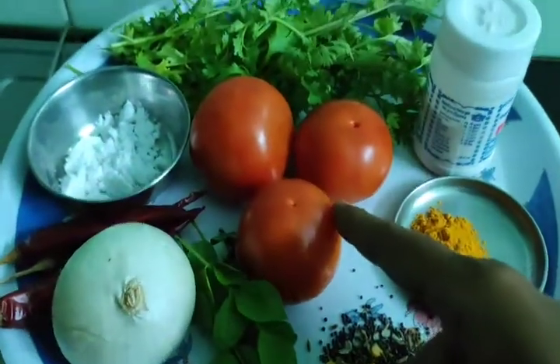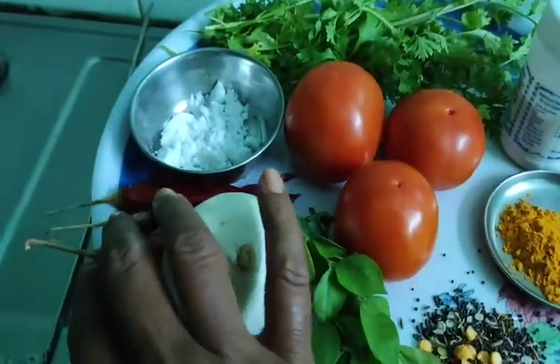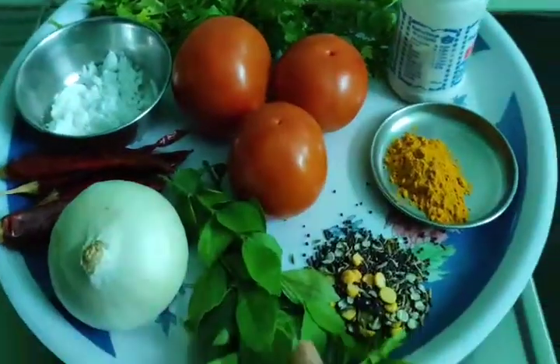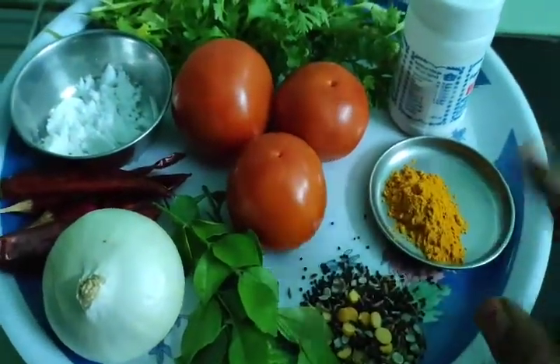I am going to use 3 tomatoes — I'll add 2 tomatoes, then 1 more for my little pepper. I will put it right in the oven, along with 1 tomato pepper.